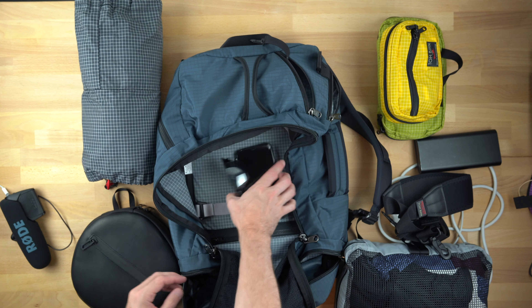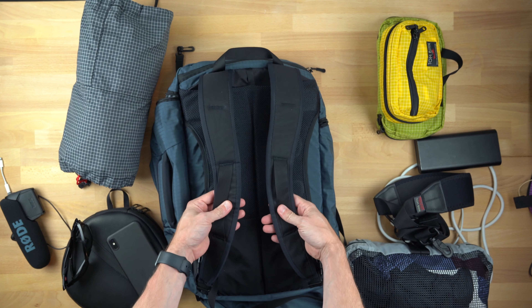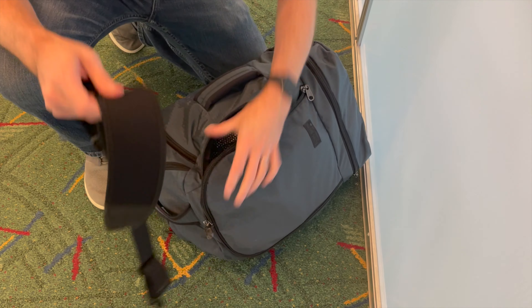Finally, I brought my trusty MacBook Pro 16-inch — no iPad Pro this time. My main way to carry the bag was the backpack straps, which I felt were most comfortable. The shoulder strap became way too uncomfortable to carry after about five minutes, so I ended up putting it away pretty quick.